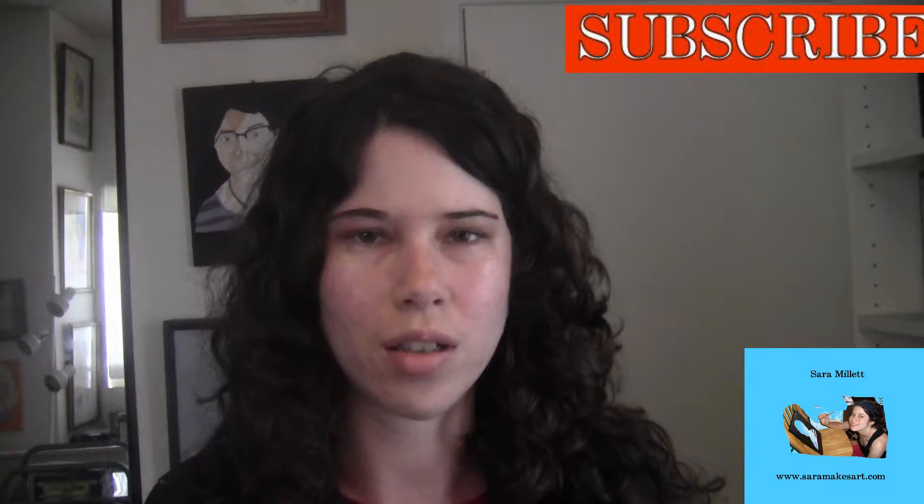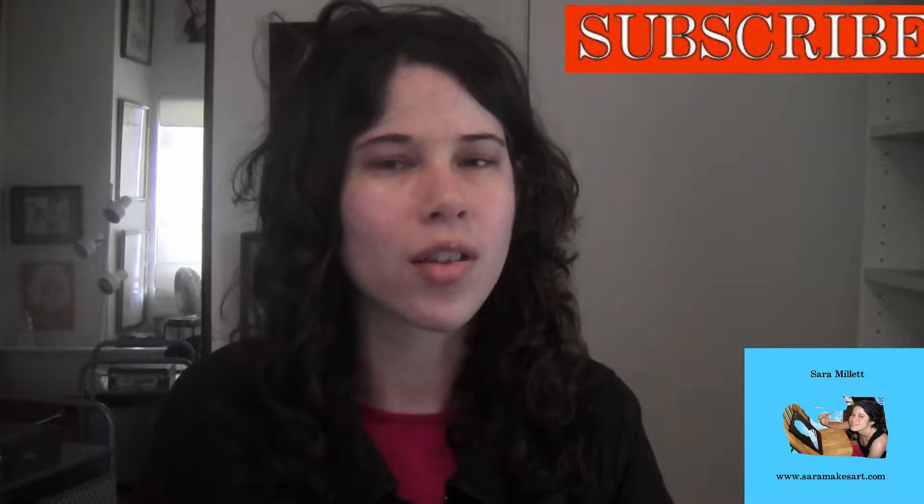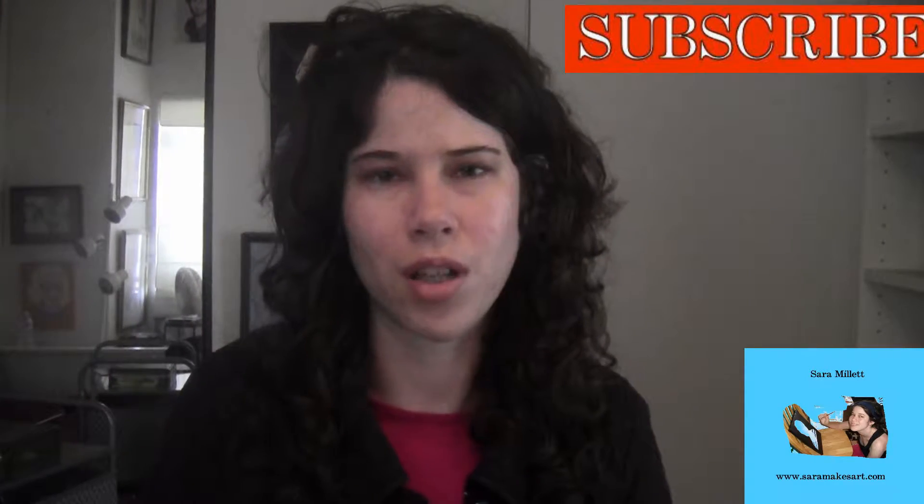It's an 11 by 14 graphite on Strathmore 400 series drawing paper. You'll see the completed version of it at the end of the time-lapse portion of this video.